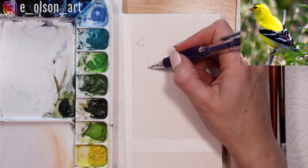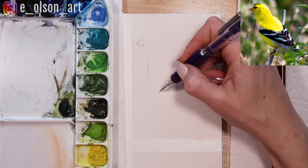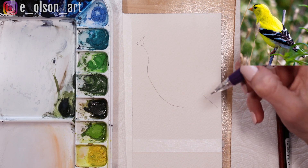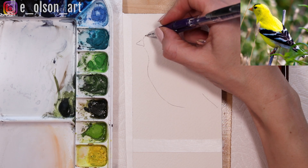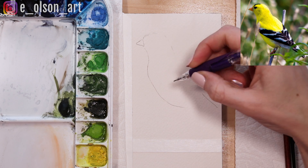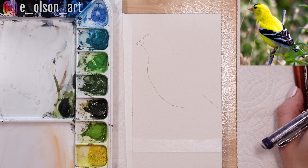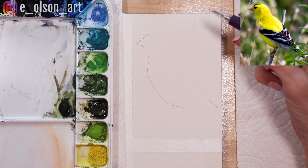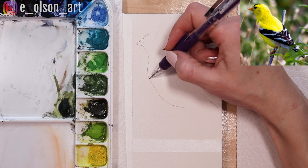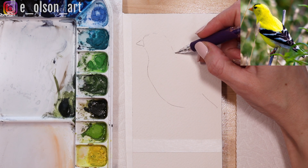Goldfinches are one of my very favorite birds. I grew up in the Midwest and we had a garden with sunflowers — you'd always see the goldfinches out there feasting on the sunflower seeds. They're such beautiful birds. For this one we're getting an almost top-down view, looking at the feathers on his back, so we'll make sure we include all those black and white markings that are so distinctive to a goldfinch.